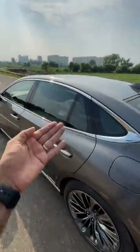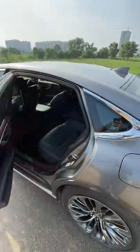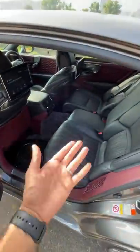Whenever you unlock the car it actually raises itself so it's easier to get in and out, and also the seat moves its position so that it's easier to get in and out. It raises on its air suspension.